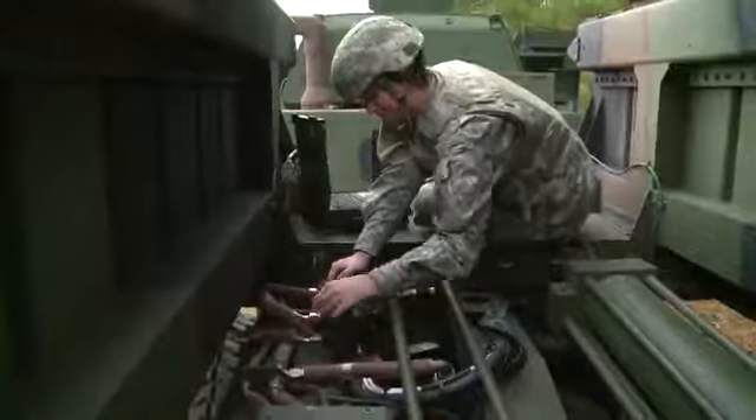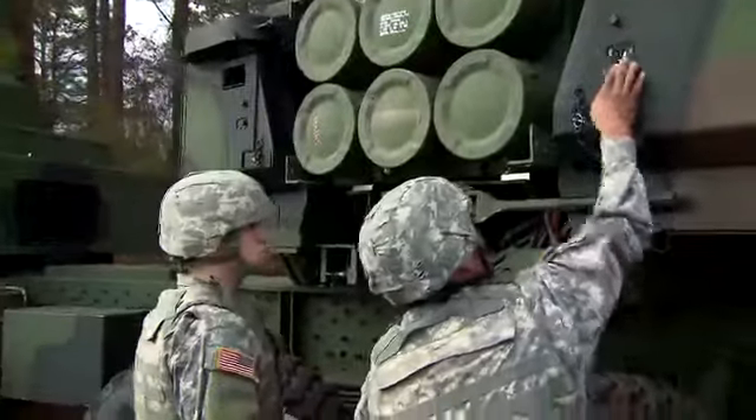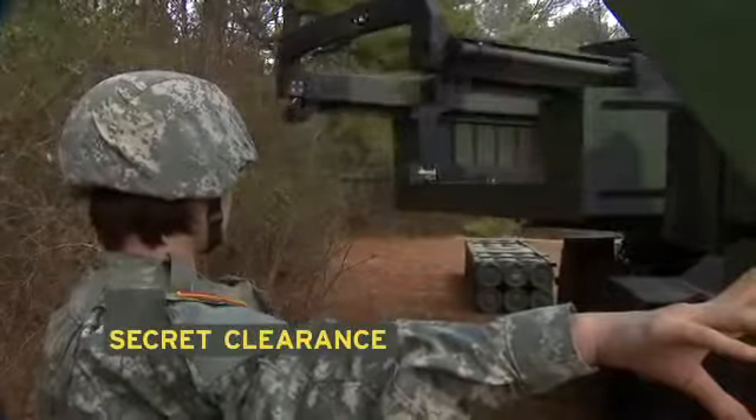In this MOS, you're responsible for keeping the hydraulics, mechanical, launcher drive, and electrical systems repaired. Because missile systems are sensitive, you must qualify for a secret security clearance in this MOS.